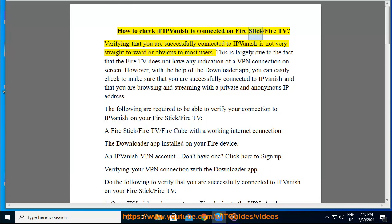How to check if IPVanish is connected on FireStick or FireTV. Verifying that you are successfully connected to IPVanish is not very straightforward or obvious to most users. This is largely due to the fact that the FireTV does not have any indication of a VPN connection on screen. However, with the help of the Downloader app, you can easily check to make sure that you are successfully connected to IPVanish and that you are browsing and streaming with a private and anonymous IP address.